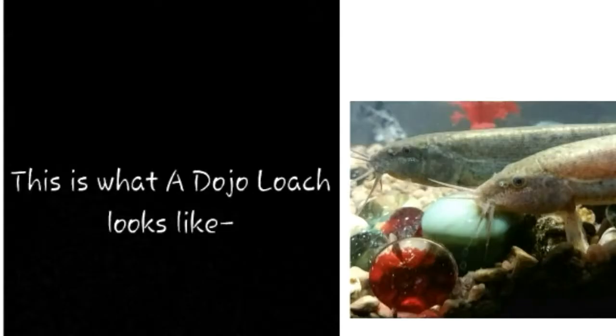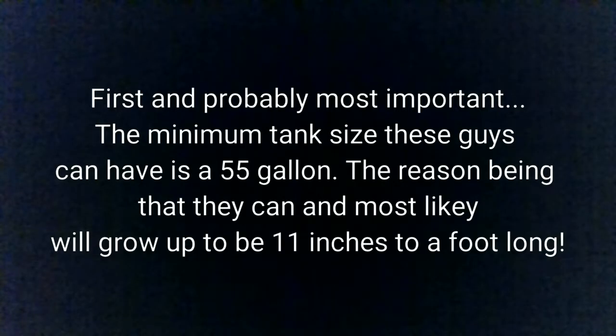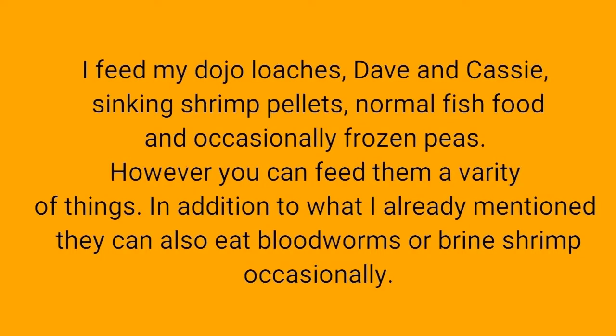This picture is what dojo loaches look like. First, and probably most important, the minimum tank size these guys can have is a 55 gallon. The reason being that they can, and most likely will, grow up to be 11 inches to a foot long.